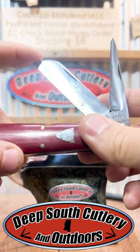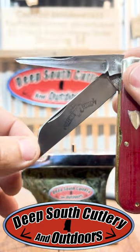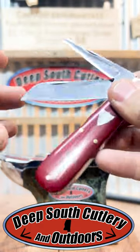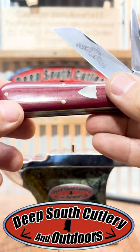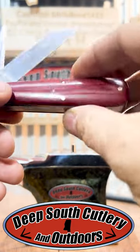I love the sheep foot blade. Man, that is a wire stripping machine right there. I love the punch. You use it for more things than you think of. And the red micarta handles — if you don't know much about micarta, it is about the toughest material made on knife handles today.